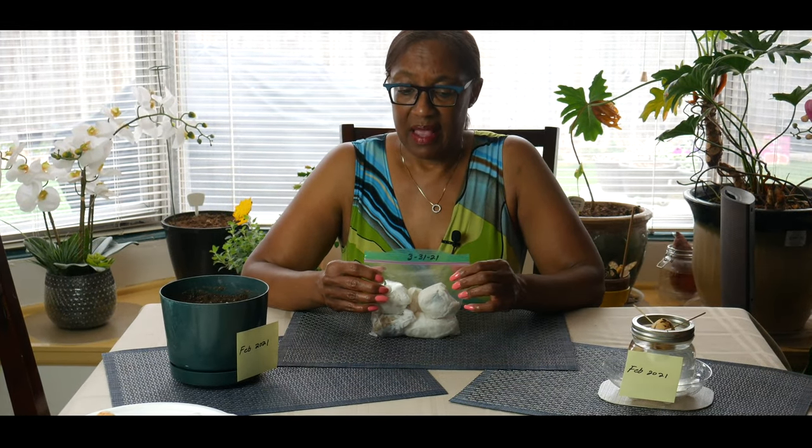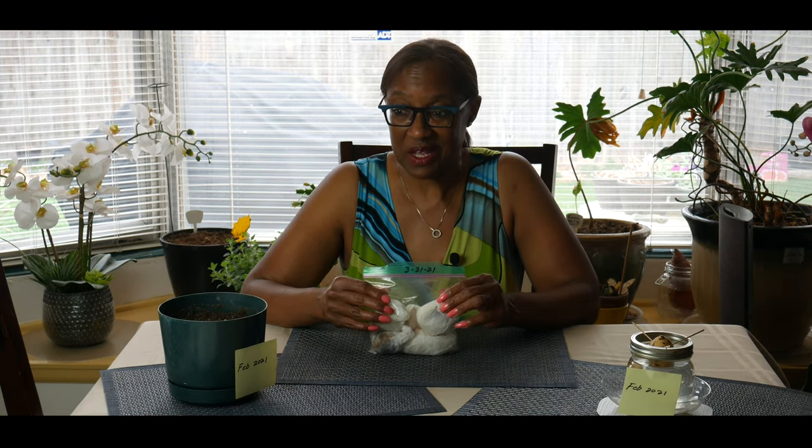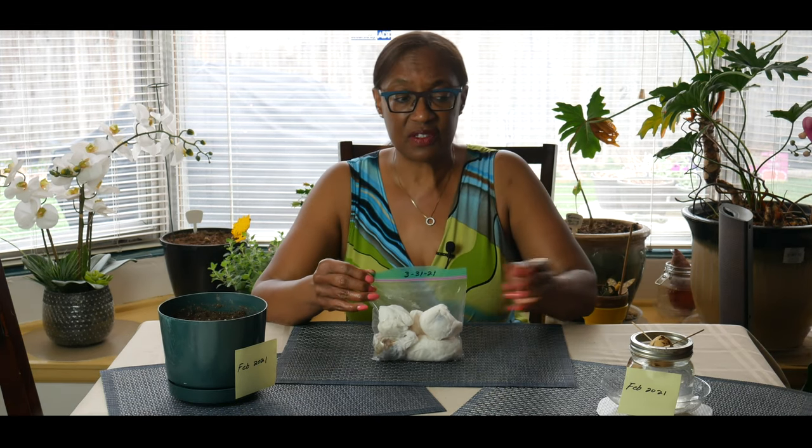I've learned of a new method and decided to test it as well. I started this one a month later — March 31st — and I have not peeked, so I don't know what to expect. I'm going to unwrap these seeds and see if this method is quicker. So again, this started March 31st while both of the other methods started in February.